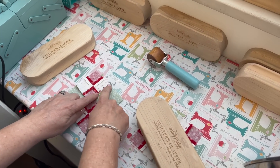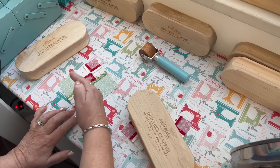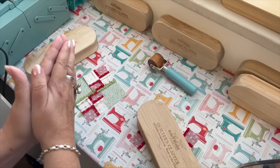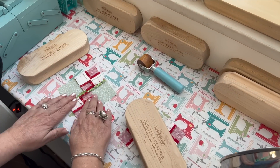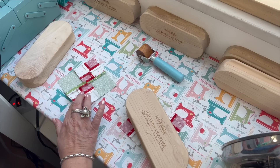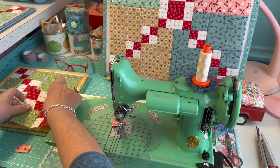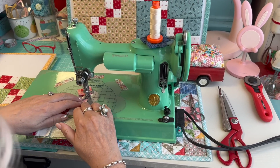That's another reason I like to press open: if I press to one side, you can see how much flatter pressing open is. Pressing to one side automatically takes up a little bit of thickness of the fabric, and it'll be a little bit smaller. When you have a lot of seams lined up — especially in a smaller block — if each seam is off by even a minuscule amount, by the time you add up 12 seams that could be a quarter of an inch or an eighth of an inch. That's why I started pressing seams open a long time ago.